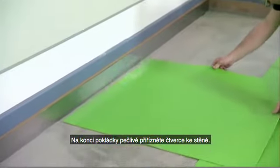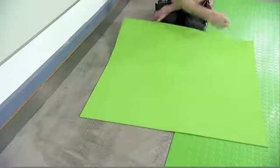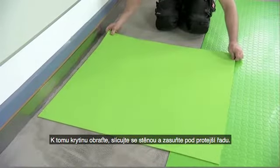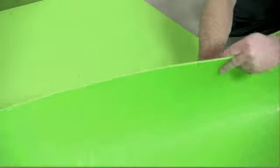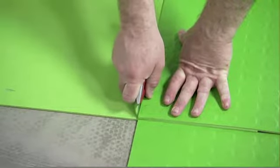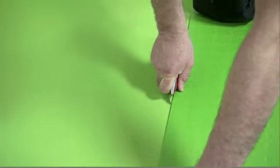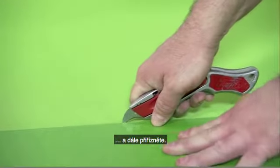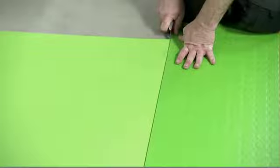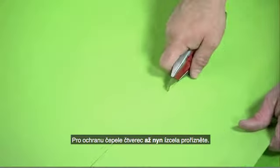When you have finished laying all the tiles, carefully cut the wall joints so that they fit properly. To do this, turn over the flooring, fit it against the wall, and slide it under the adjacent row. Now cut the flooring about halfway through along the top edge, adjust the Nora tile again, and continue cutting. Wait until now before completely cutting through the tile.